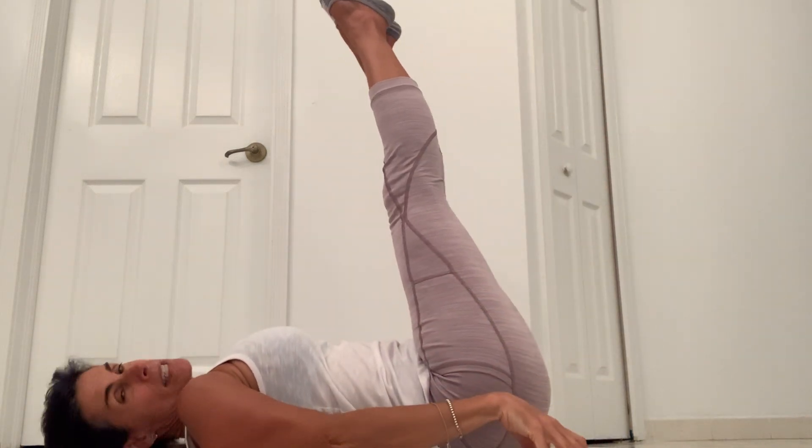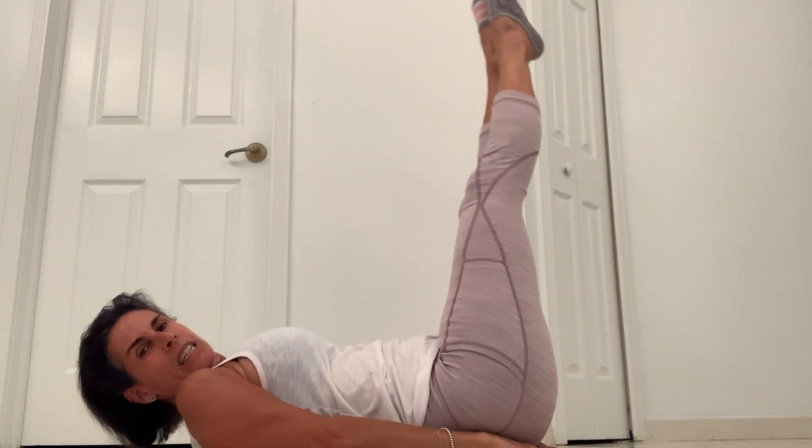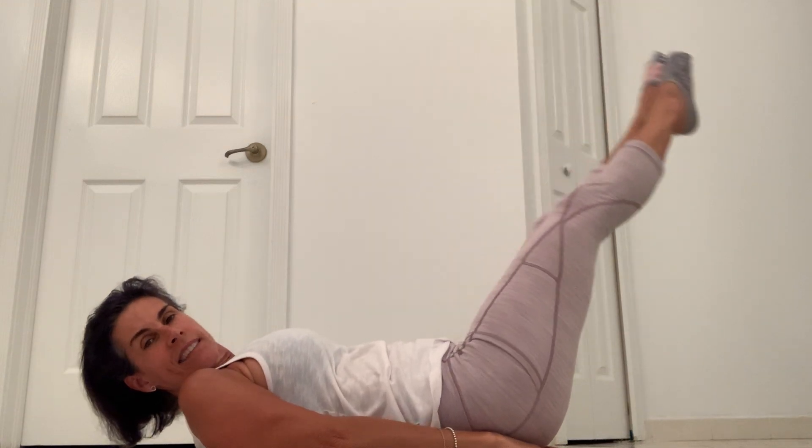Head down again. Bring your legs up — this time legs together. Bring the hands underneath your glutes if you'd like, and then slowly lower the legs. We're going to take them in a circle — just alternating around the circle. So we come around to the right, center, left, center. Circle to the right, circle to the left. Not much movement in your shoulders.